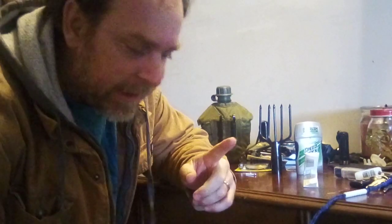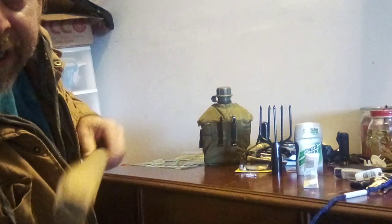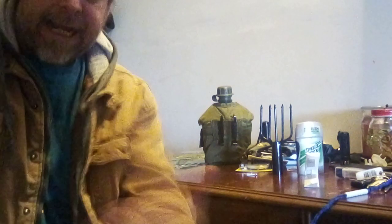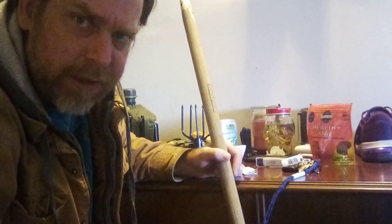Okay guys and gals, this is Survival LT. I'm coming back to you today — I'm making a frog gig. I found a handle that somebody had thrown away. I don't need to go outside and tear down a good, perfectly good branch to make a frog gig. I love having this stuff laying around the house that everybody throws away. Around here I don't know why they do it, but they do, and I went and picked this stuff up out of the trash a while back and found lots of good stuff.